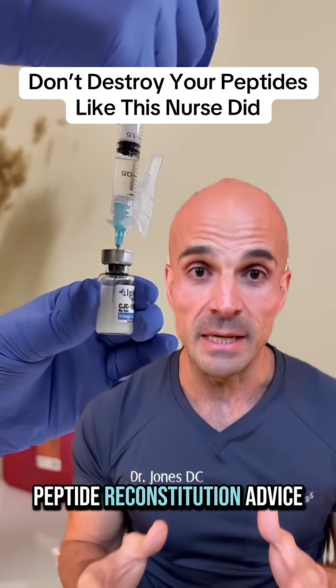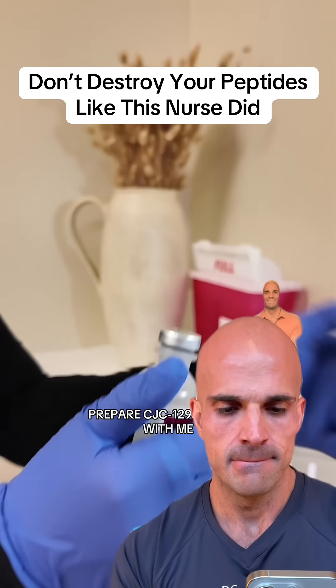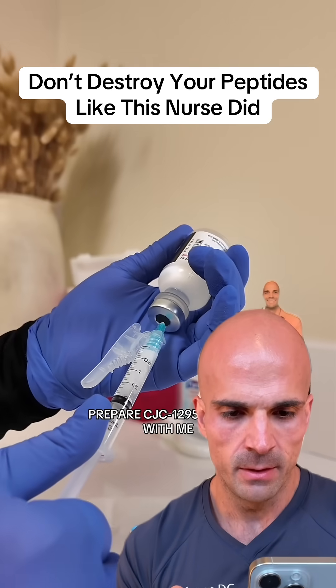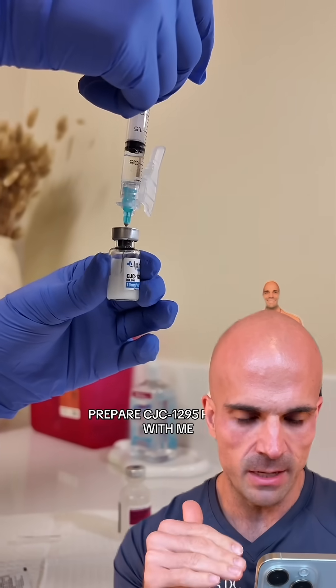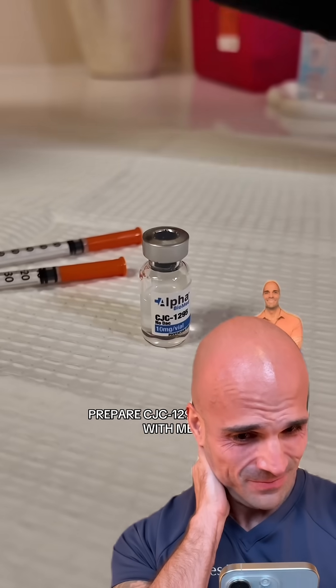Absolutely the worst peptide reconstitution advice I've ever seen. Come prep my patient CJC1295 with me. We're gonna start off by getting 2 mLs of bacteriostatic water, injecting that into our peptide vial, shaking it in between our hands, and it's all ready for pickup.